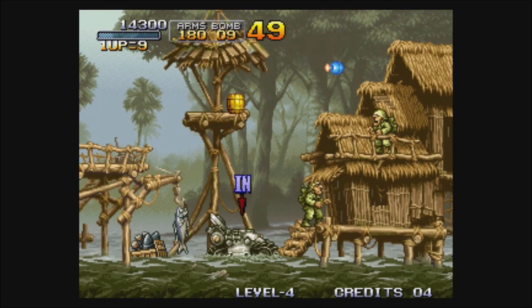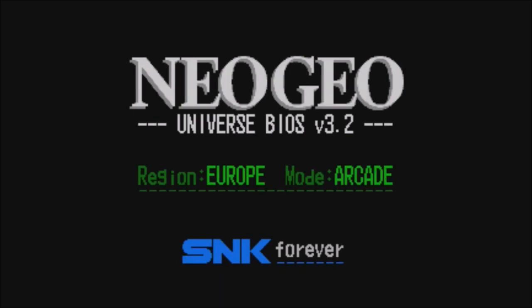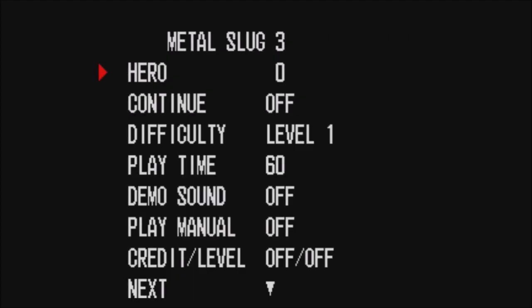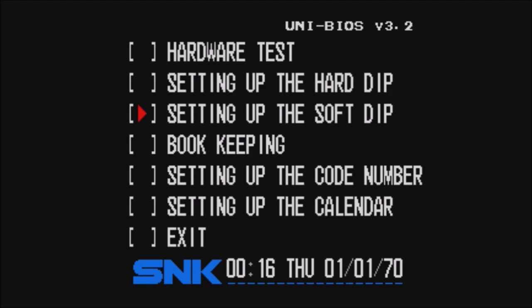Let's check out Metal Slug 3 — you can do the same thing on all the Metal Slugs. This one takes a little bit longer to load, it's a bit of a bigger game. We still got our cool menu here — remember Start, Y, B, and A. Soft reboot: hit B, then immediately hold Y, X, and A. Same exact thing — setting up the Soft DIP, Metal Slug 3. Where is it? Just go to next — blood, right there. You can also change the language if you wanted to.